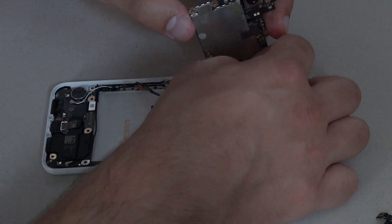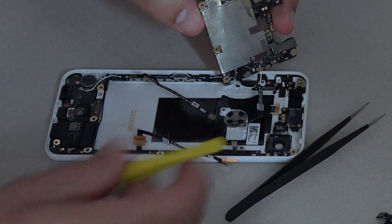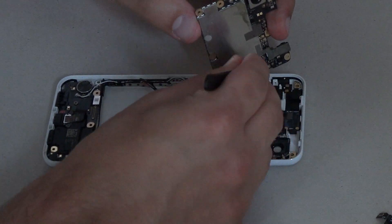Then the motherboard is ready to go back in. Remember to connect the antenna wires on the underside with the fingerprint scanner before laying it into place.